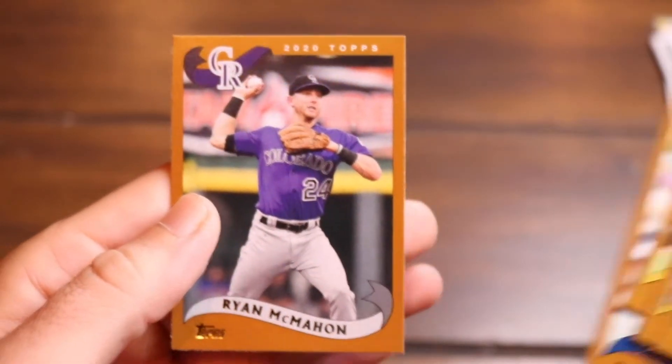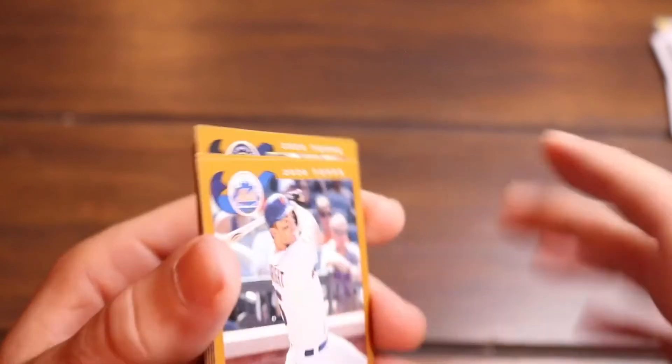Ryan McMahon bringing us home. Alright guys, let's flip this around for a quick recap. There you have it — 2020 Topps Archive. We did four of the booster packs and we just hit — we had some big wins on this one.